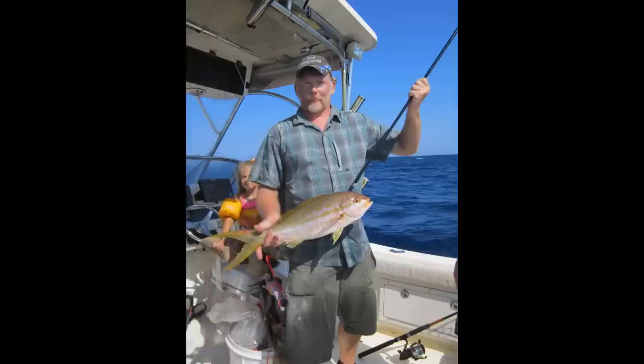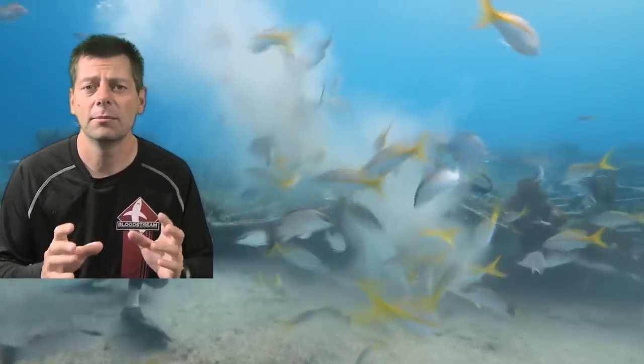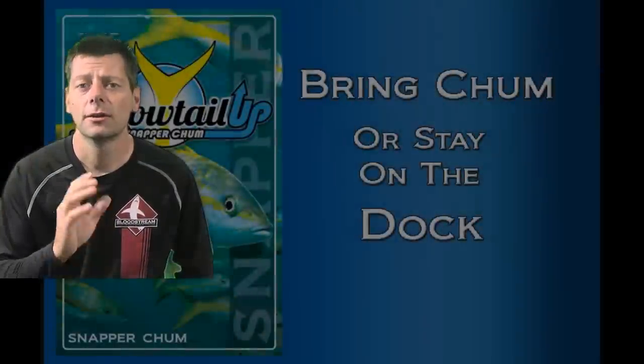One of the fish I enjoy catching with my family and friends when we're in the Keys is yellowtail snapper. Yellowtail are found on all the reefs in shallow water as well as deep water, but these fish are a little wary. They're educated — they've been fished week in and week out, the water is very clear, and they've seen a lot of hooks. Using the correct techniques is very important. Yellowtail are also delicious on the grill, fried, many ways — they're a crowd pleaser and a lot of fun to catch.